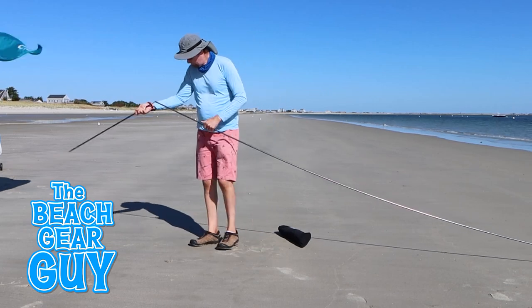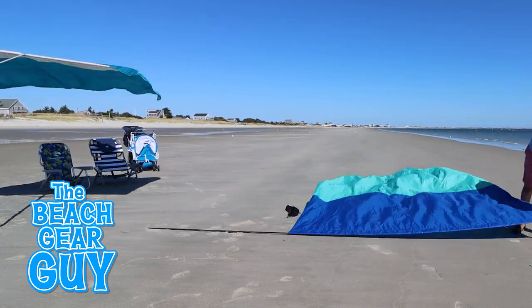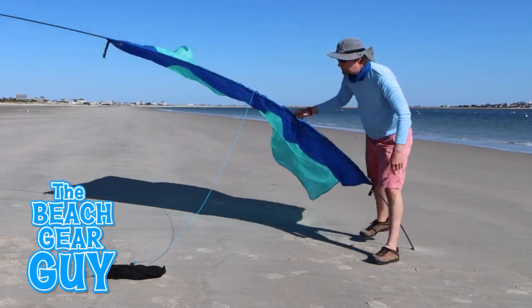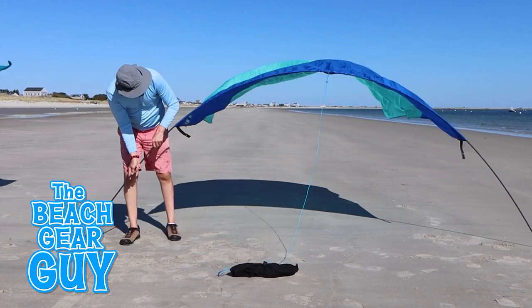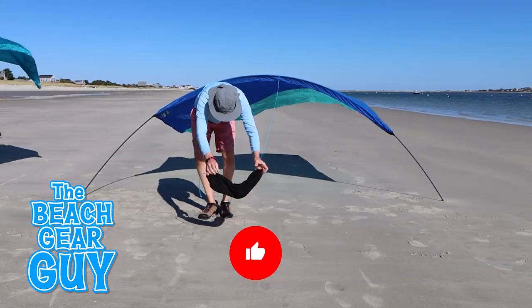I forgot to shoot close-ups of me setting up the Shibumi Mini. But if you're looking for more details, watch my Shibumi Shade setup and review video — I'll include a link in the description below. It would make me feel better for being a numbskull if you hit that like button and shared this video with one of your beach buddies.